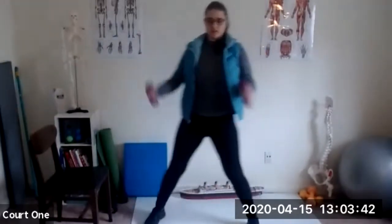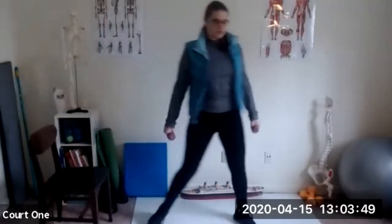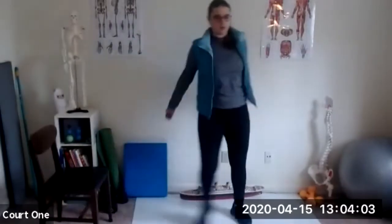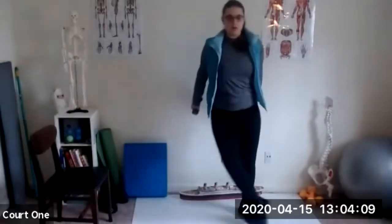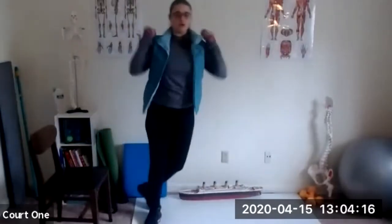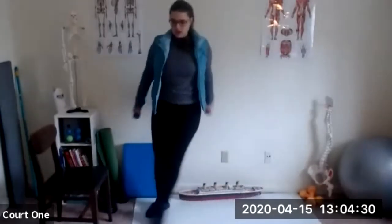Go ahead and step to the front now. Keep those knees slightly bent. One to the front, one to the back. Keep those arms moving. Of course you can start doing an overhead too if you'd like. Switch feet — one to the back and one to the front. Nice deep breaths.